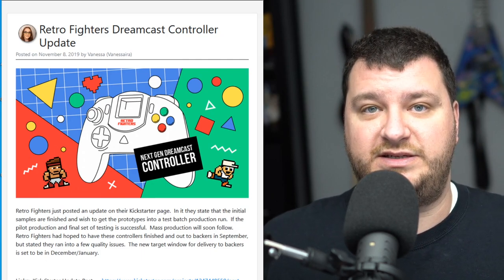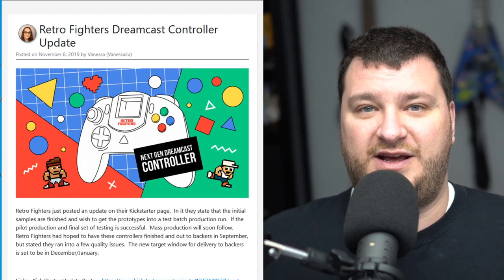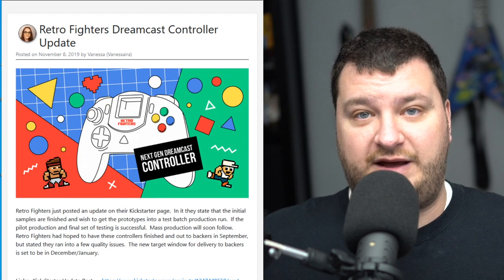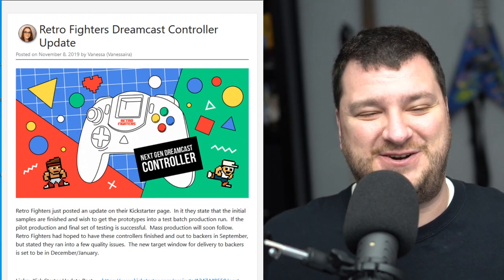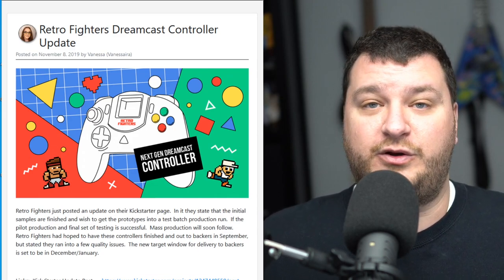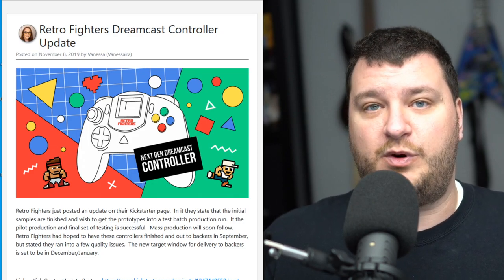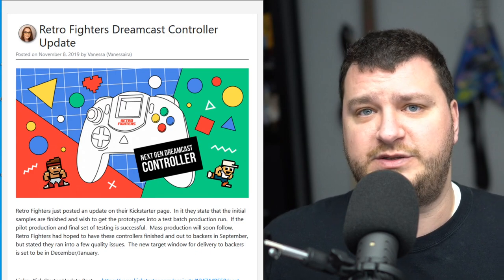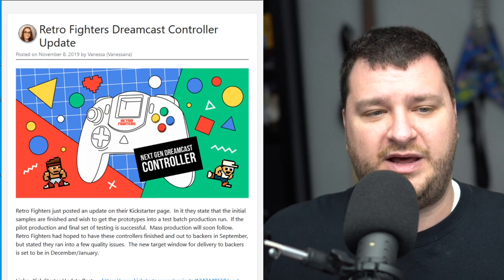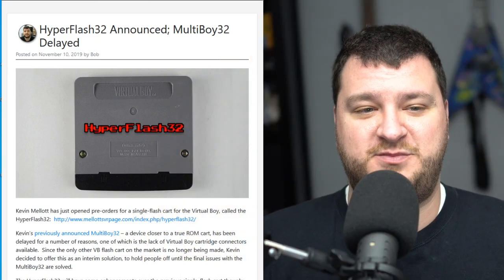If this is a controller designed specifically for the Dreamcast standard then it should have equal latency as the original, but if it's a generic controller with just a conversion circuit in there, there might be some delay converting button presses to the Dreamcast signal. I don't know any of that — please post and let me know your thoughts on Retro Fighters controllers. Are they good third-party? Good reliable build quality? The few moments I've seen them they looked pretty cool, but I didn't spend enough time with them to have any solid opinions.